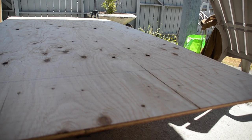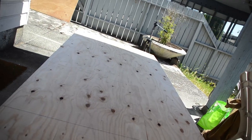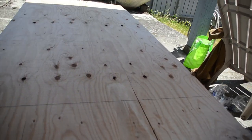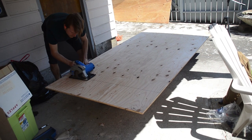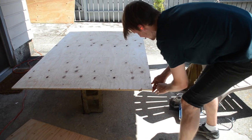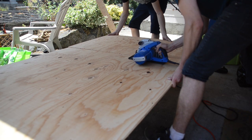We started by measuring out what kind of space we had in the minivan. It ended up being in a Dodge Caravan about seven and a half feet in length. So we cut our plywood to that length and then we made a two foot cut on this piece of plywood.